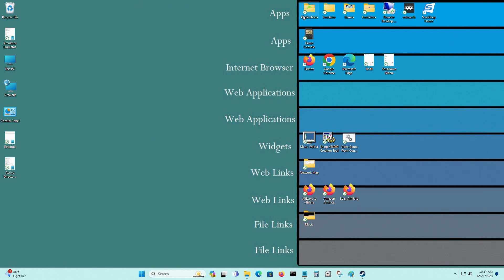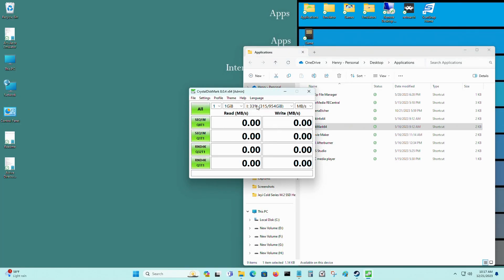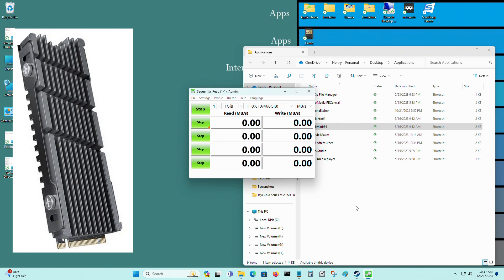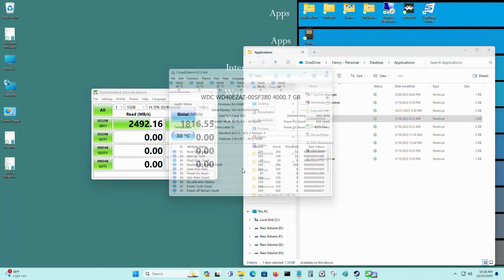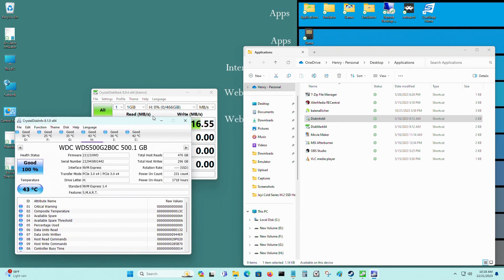I'll be testing all three M.2 NVMes. The first one is H drive — that's the one with the JetE M.2 NVMe heatsink. I got about 43 degrees Celsius after I ran the test. The next one I'll be testing is C drive.